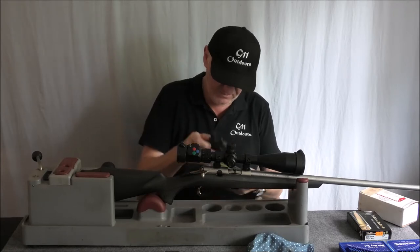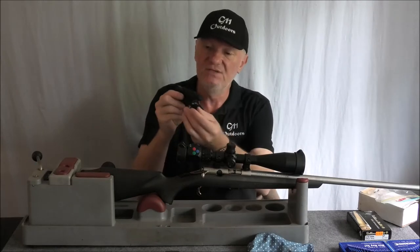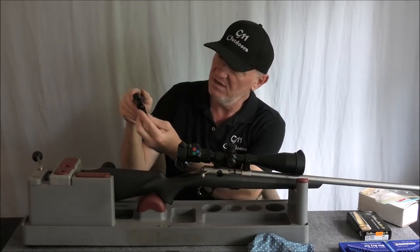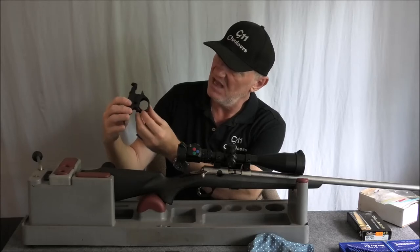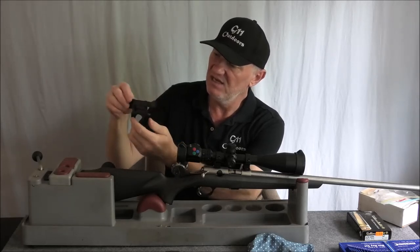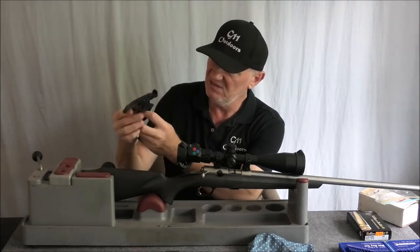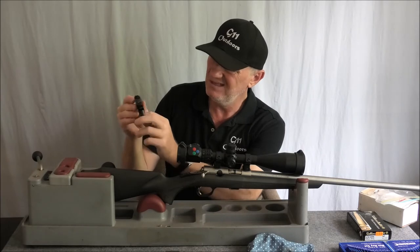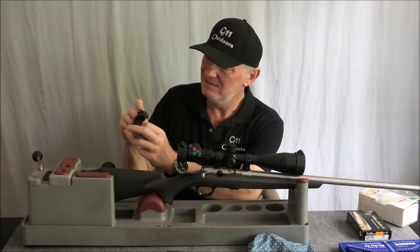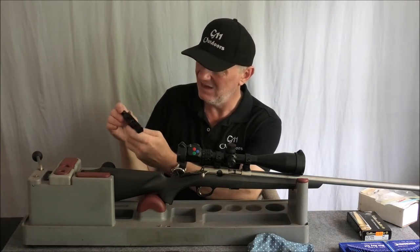So this is what you get with the Jarred. It's very nice. It doesn't look like it's cast. It's definitely machined out of a billet of alloy. It's really, really well made. No doubt about that.